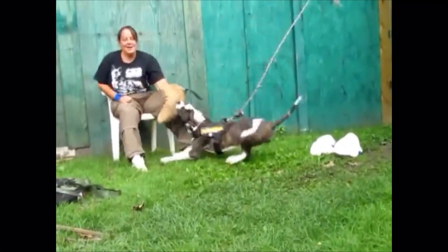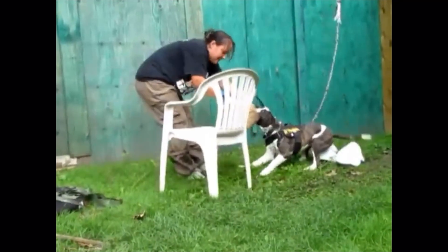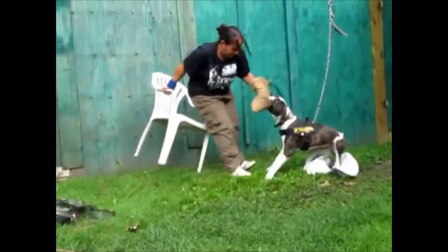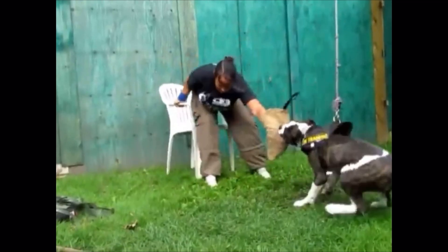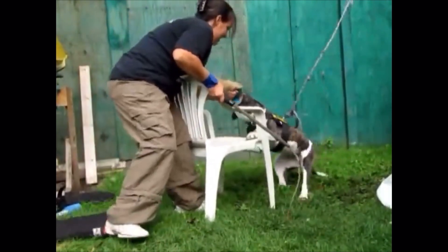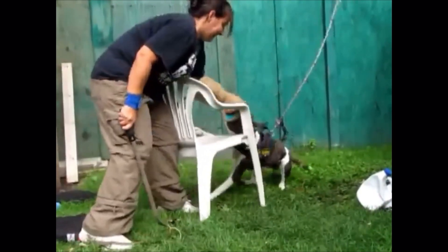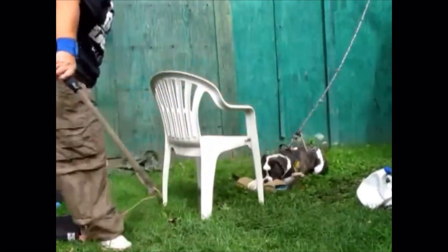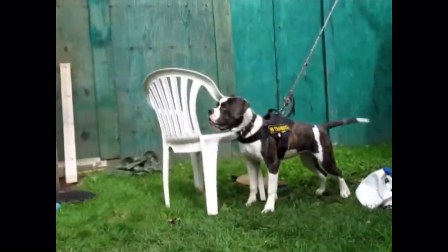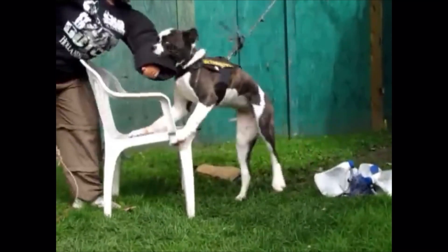This is an old video of me testing out an American Bulldog puppy from my friend's breeding program. A lot of people used to think that I pushed puppies too hard, put too much pressure on them, and stuff like that. However, if you are breeding working dogs and you are not testing them to see where their faults lie, then you're basically just creating a weak program.